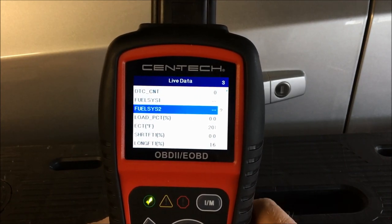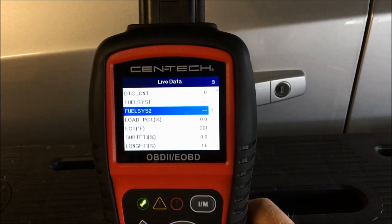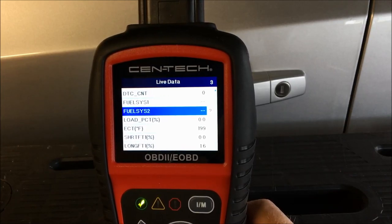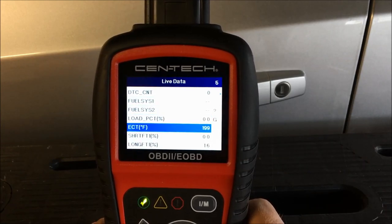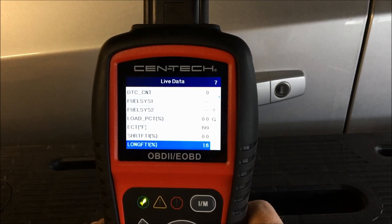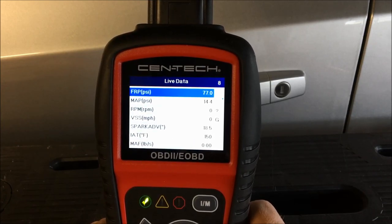One thing I was hoping it would pick up is transmission fluid temperature, but with this particular ECM or scanner it doesn't report that back. It also doesn't list oil temperature or oil pressure. It may be listed under a different module, but I haven't spent much time going through the manual or learning all the abbreviations and acronyms.